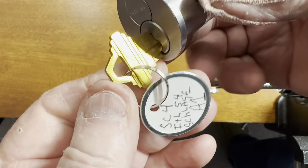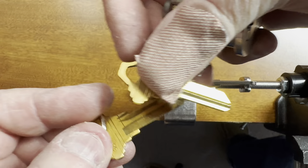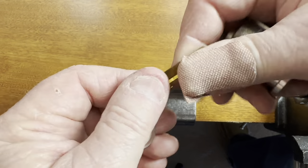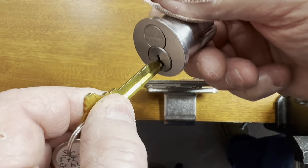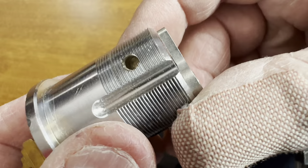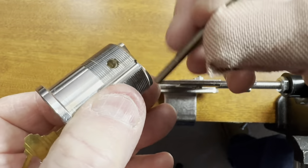This is an SC4. You know, it's just a little bigger than an SC1. You can actually make this into a control key — just watch our buddies on the internet over at CLK Supply. He'll show you how to cut it on your key machine, a little duplicator.